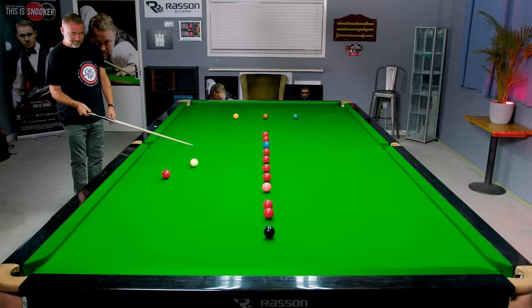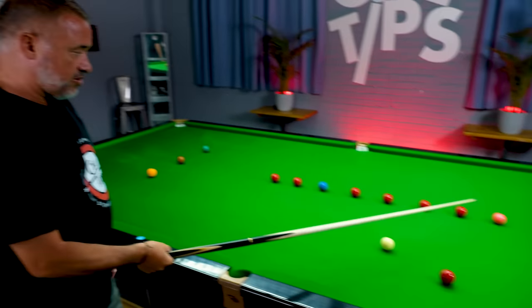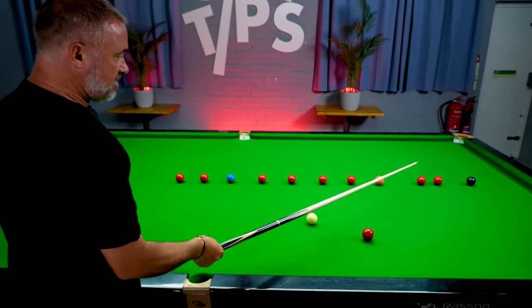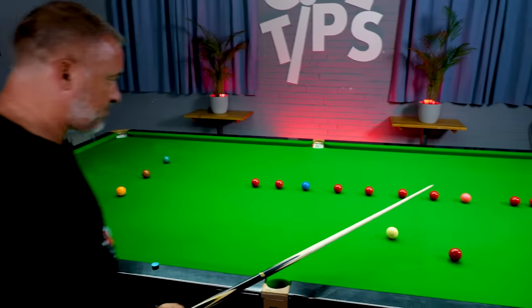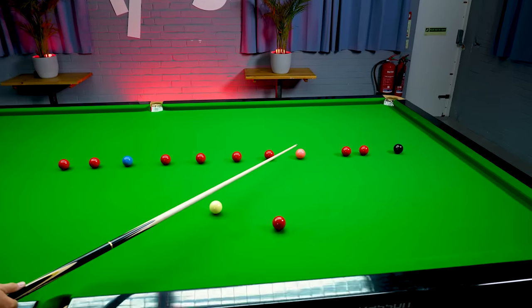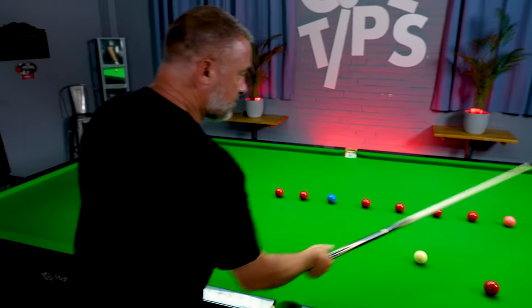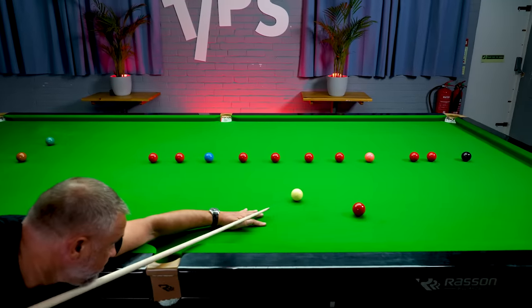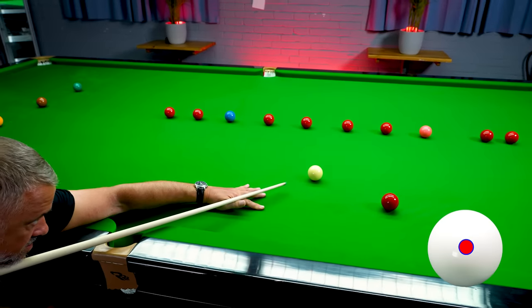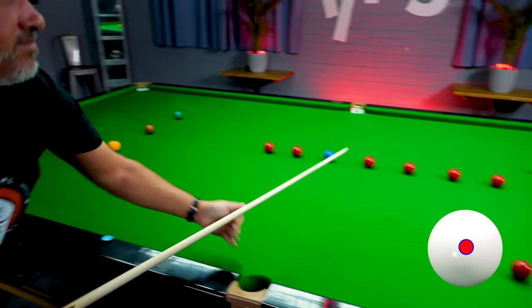I'm going to go for a stun run-through here. A stun run-through means we could play this shot on the pink with topspin to follow through for these two reds, but a stun run-through allows us to hit the cue ball more positively. When we pot the pink, the cue ball will kind of stop, but with just enough topspin to carry it forward for the two reds. Middle of the cue ball — just enough momentum for perfect position on the red.